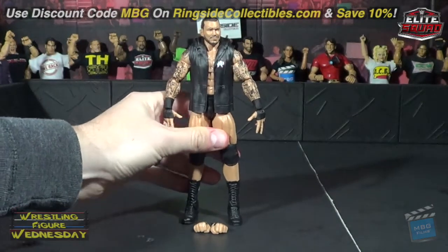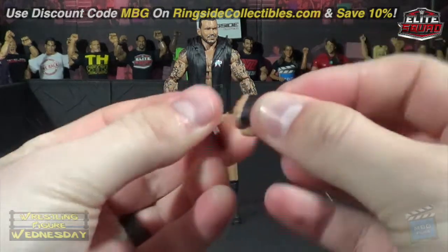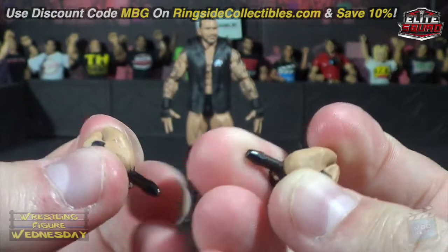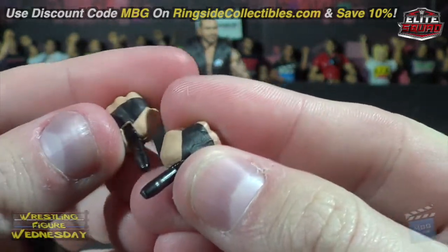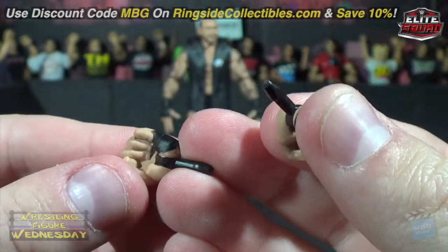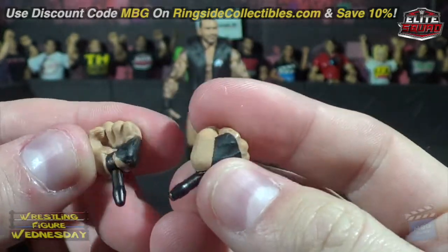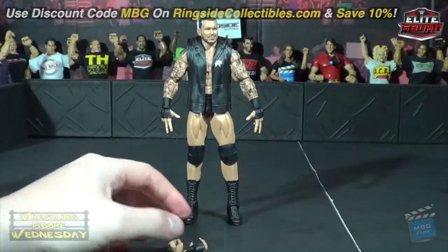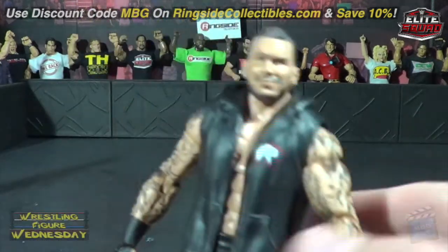He comes with swappable hands. You can see they're taped fists. It's too bad the pegs aren't painted — well, actually in this case it works well because it's close to where the tape is, but on the other side it looks a little silly. I wish Mattel could figure out that issue — maybe always make the pegs skin tone. Just me being a bit anal about it.